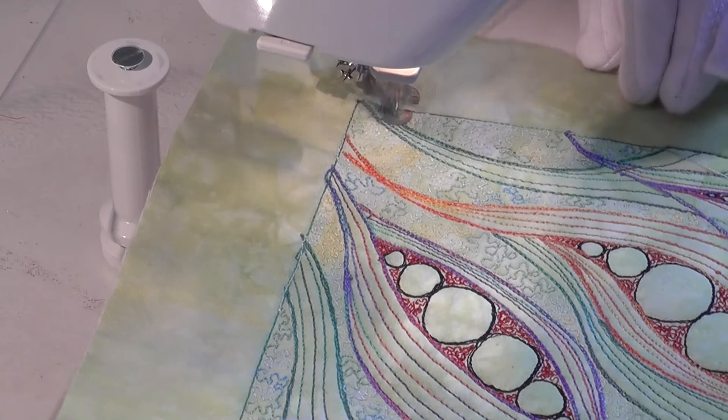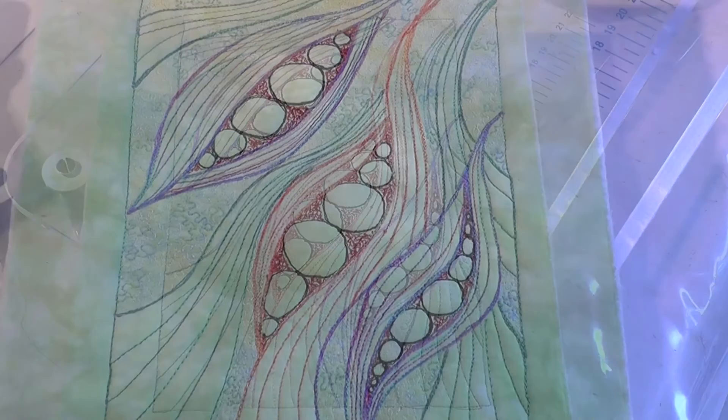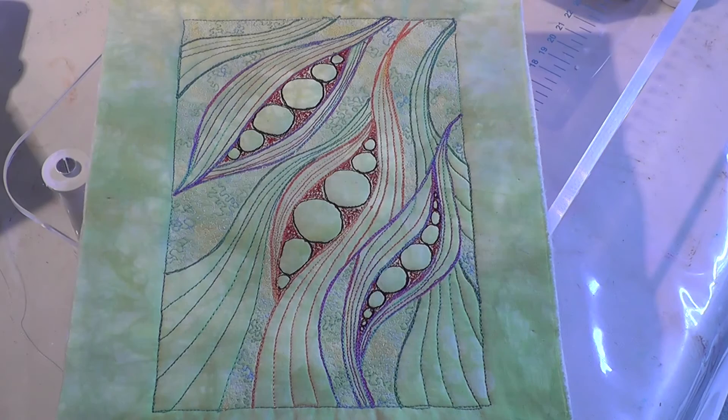Here's the finished sample. There are so many ways to use lines and circles in designs, and even a simple design like this can be very effective. Thanks for watching and I look forward to your company again next week.